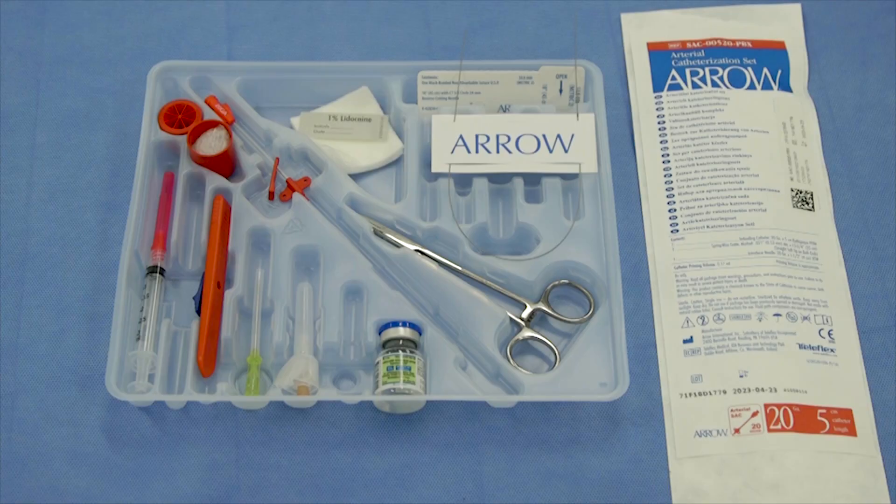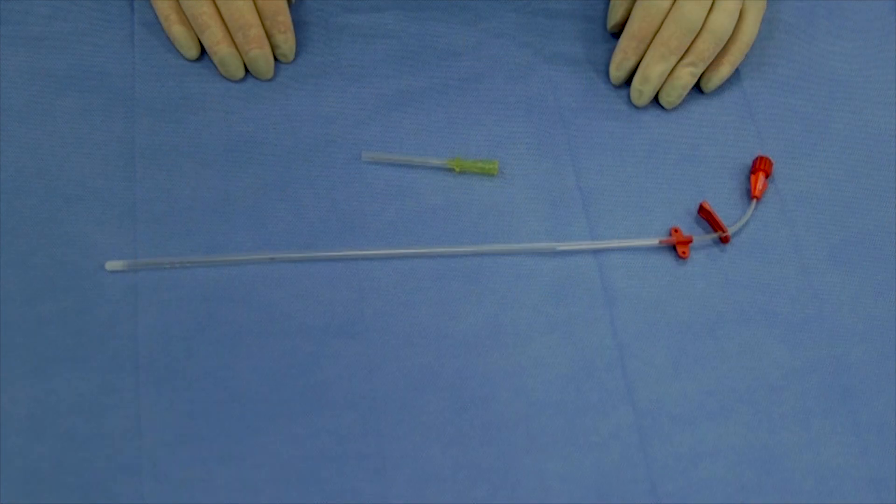This video demonstrates the insertion of the Arrow Seldinger arterial catheter using the standard Seldinger insertion technique with ultrasound guidance. The Arrow Seldinger arterial catheter from Teleflex is designed to improve patient safety by eliminating confusion of catheter identification, reducing complications associated with insertion technique, and providing optimal performance leading to effective treatment for patients.